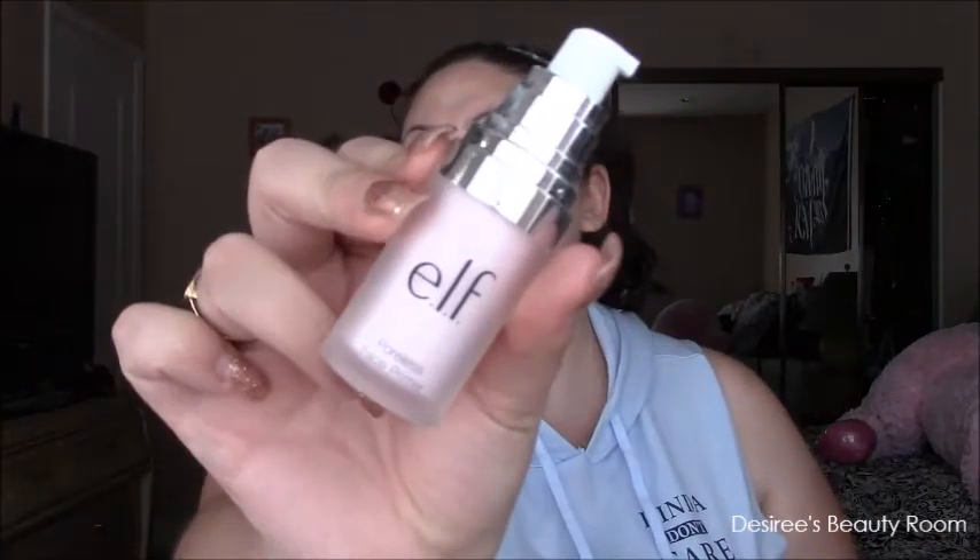Let's get started. First we're going to start off with the elf poreless face primer — this is in clear. This is the only face primer I have from them. One pump is usually good. My mirror is over here just to let you guys know. Just rub this on, and a little bit more.